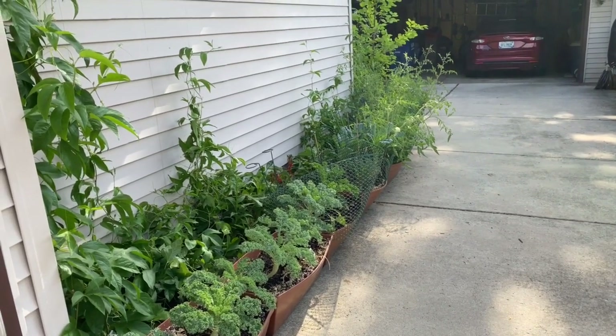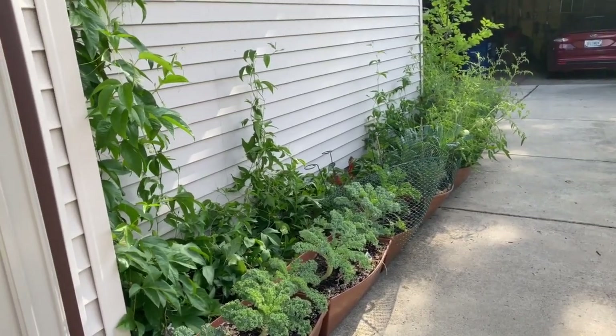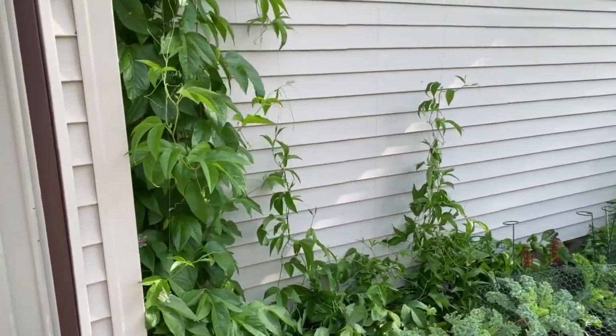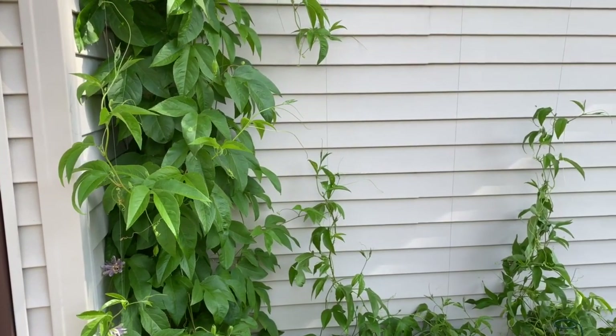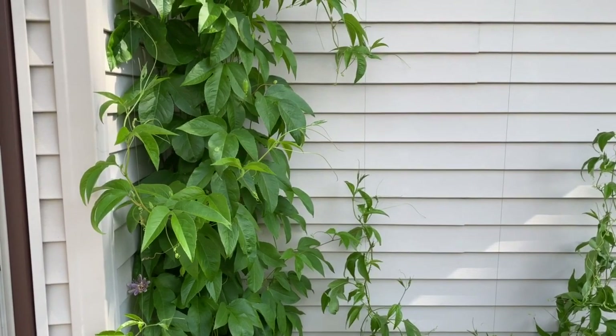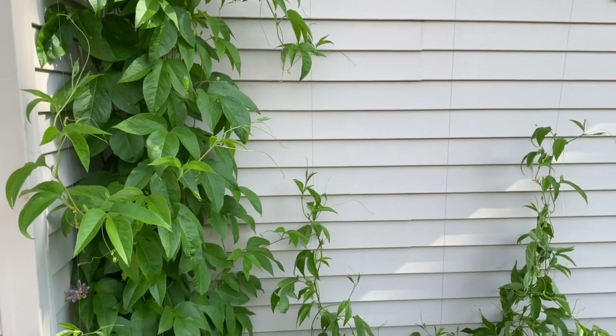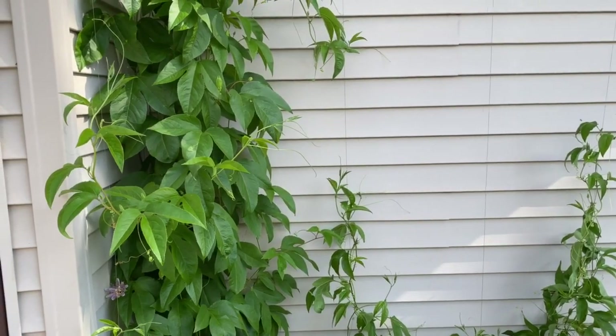This is July 13th and this is an update on my butterfly garden. Over to the left you'll see passion vine, and that is a host plant for the variegated fritillary. If you're further south, it's also host plant for the gulf fritillary, the Julia, and the zebra heliconian.